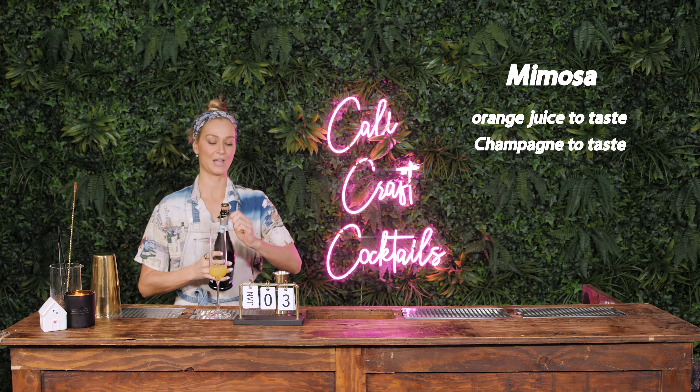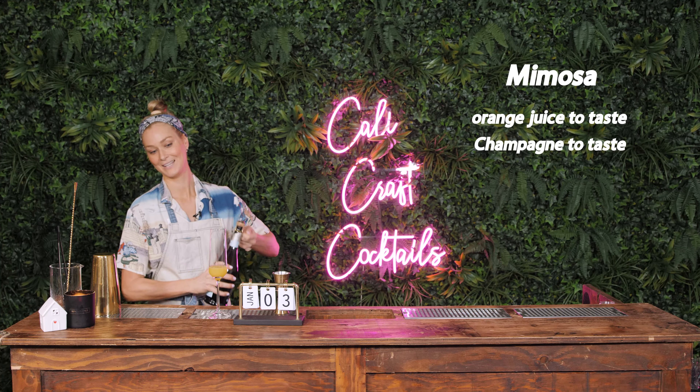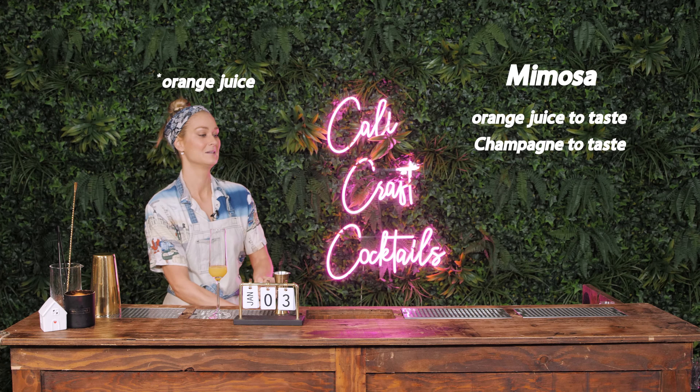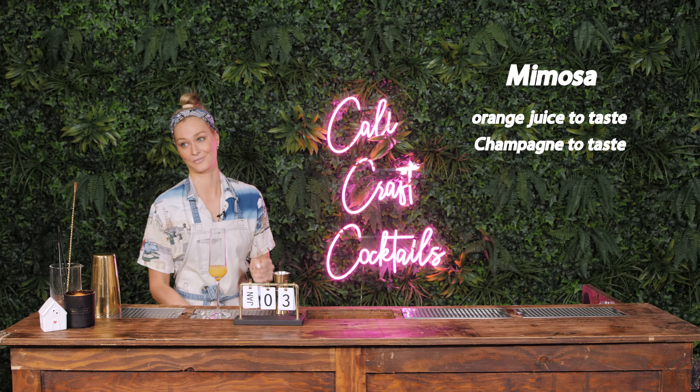Now, a mimosa — make sure you shake the orange juice first of all. A mimosa is basically however alcoholic you want to get it. I'm Australian, of course, so that's probably fine for me. Then you're gonna top it with champagne, and that's all you're doing. It's 10 a.m. and we need to start drinking.